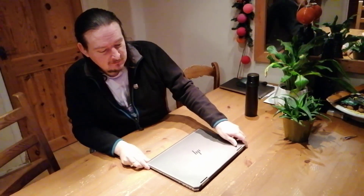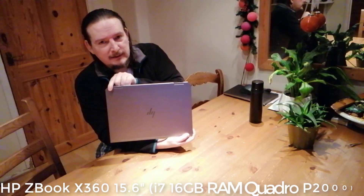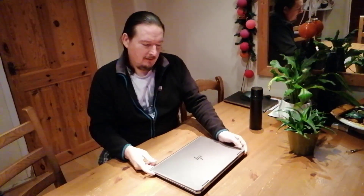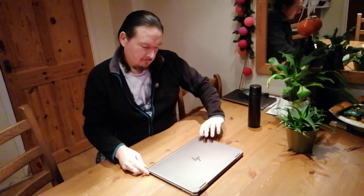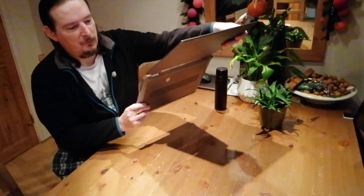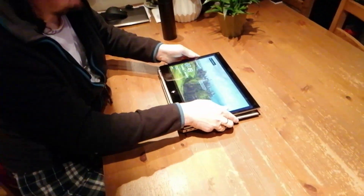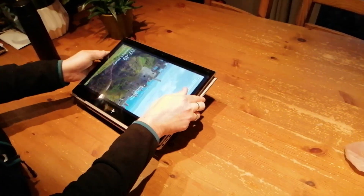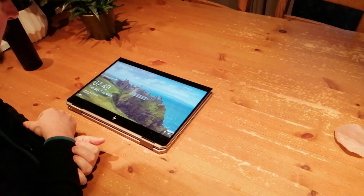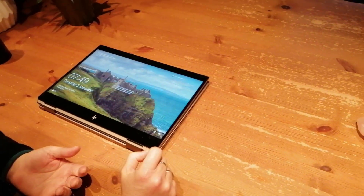Essential number two is my laptop. I've got an HP ZBook x360, which is very nice. You can use it as a laptop, or you can turn it all the way around into tablet mode. I've got a stylus that goes with it, so I can write directly on the screen. That's what I use to make a lot of my maths videos — I'll just write directly on the screen and capture that as it goes along.